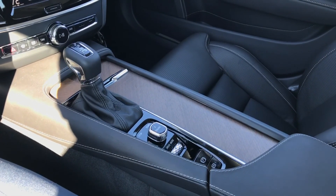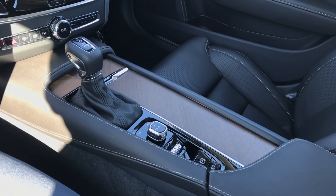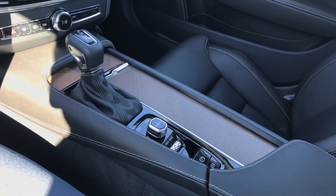Thank you for watching this overview on the function of the automatic parking brake in your Volvo XC90, S90, or V90. Have a great rest of your day.